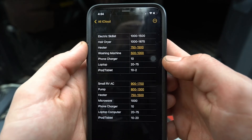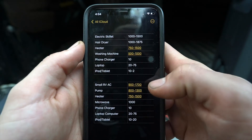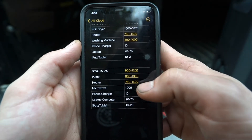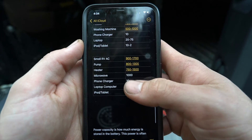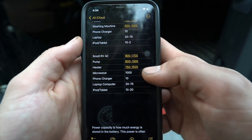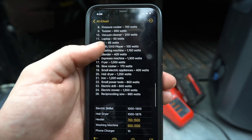For RV and van life folks: a phone charger is about 10 watts — this thing could charge an incredible number of phones. A small AC unit draws 900 to 1700 watts. There's also a water pump, microwave, and all your everyday devices like a laptop, phone, iPad, or tablet. That gives you a quick reference for how much power common items draw.